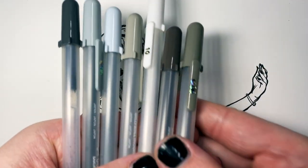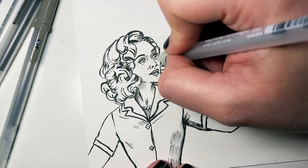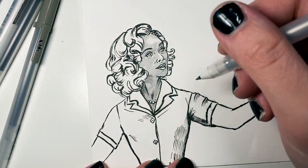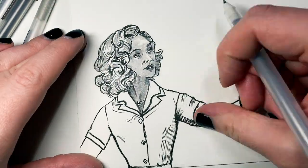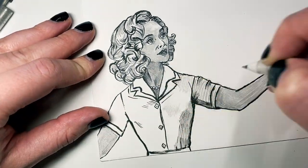These here are Sakura of America Moonlight Jelly Rolls, the gray series that they came out with not too long ago, maybe one or two years ago. They're a great set of pens, especially for WandaVision. I just thought, how perfect are these pens to do illustration of WandaVision from either the 1950s or the 1960s?